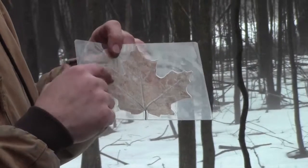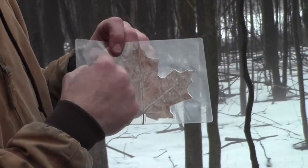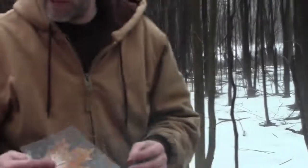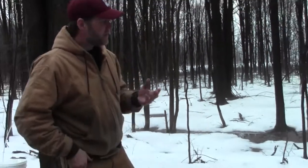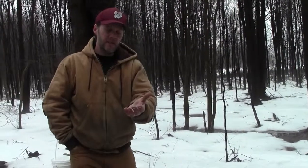The thing that you're looking for that tells you that this is a sugar maple tree is that the scallops have very smooth edges. The next thing you're going to do is wait until late winter or early spring until you start to get those temperature fluctuations we were talking about.